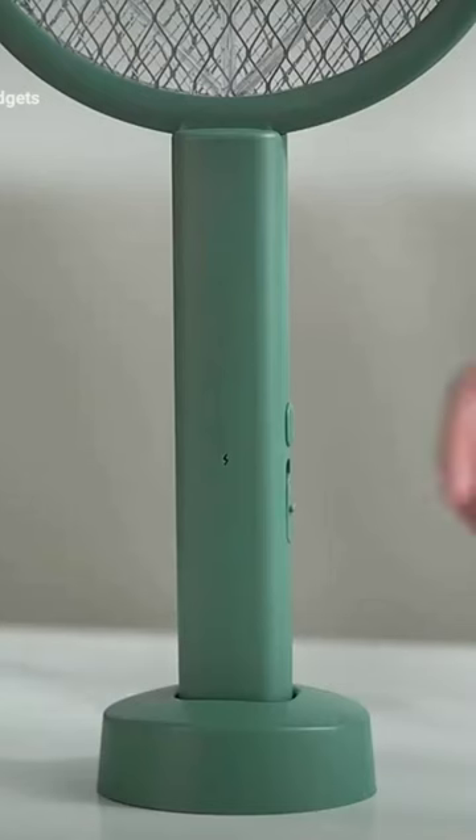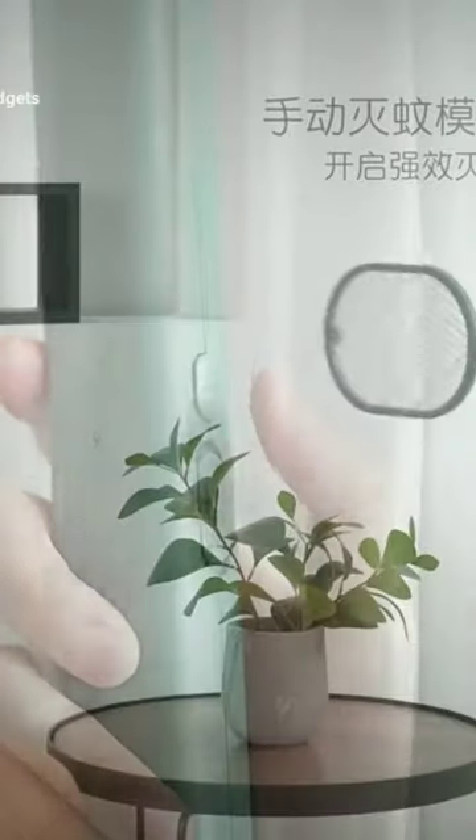Amazon must-haves just shock me. This powerful high-volt electric bug zapper can kill mosquitoes instantly.